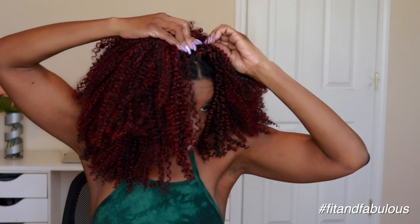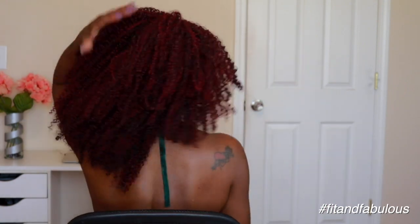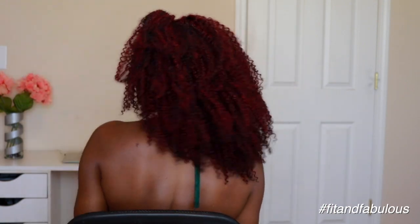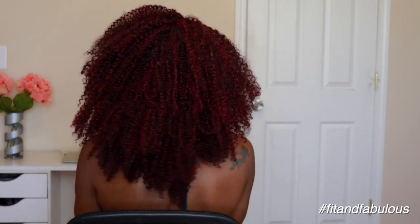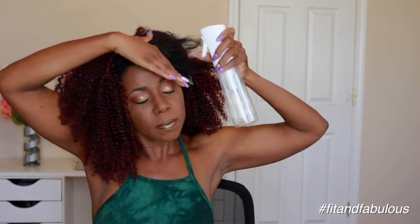I wanted the extra volume because I wanted it to be fuller at the top, and it worked. I got the last weft in and this literally took me less than 15 minutes to install. That's what I really like about them. I'm loving this color — the burgundy is perfect for the fall and it's nice and full. You definitely only need one pack of these.